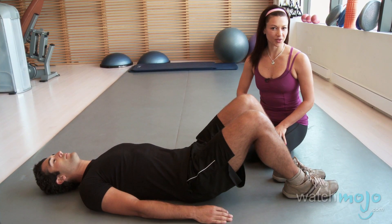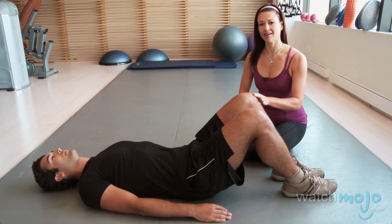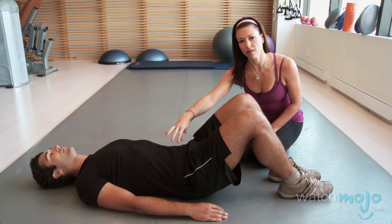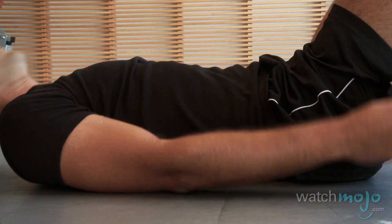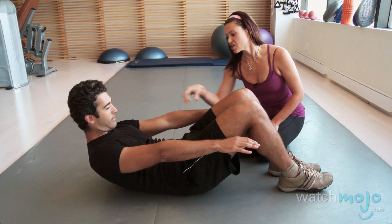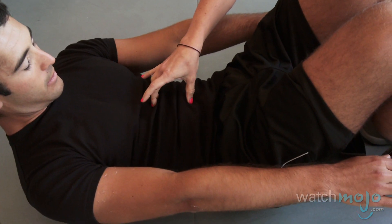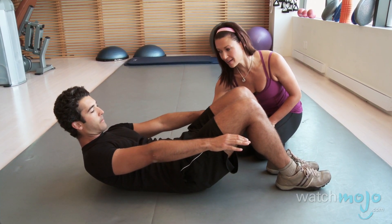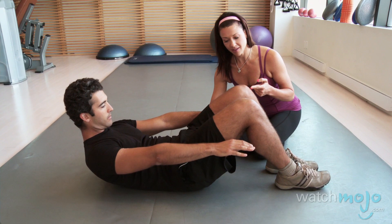The first exercise we're going to do today is the Pilates bicycle, and we're going to challenge Anthony's lower belly. The first thing I'm going to have him do is curl up so that his shoulder blades come all the way off the floor — his belly is now powerfully engaged. On top of that, I'm going to have him imprint, which means press his lower back into the floor solidly, and then lift his knees up.